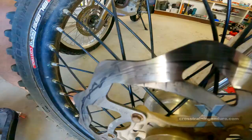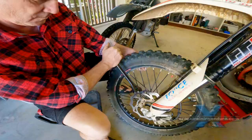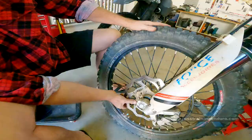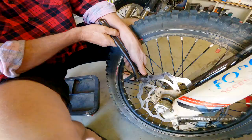First you need to locate the bend — we just use a black pen. Then use a shifting spanner to carefully fix the bent section. Keep spinning the wheel to see how much force is needed.